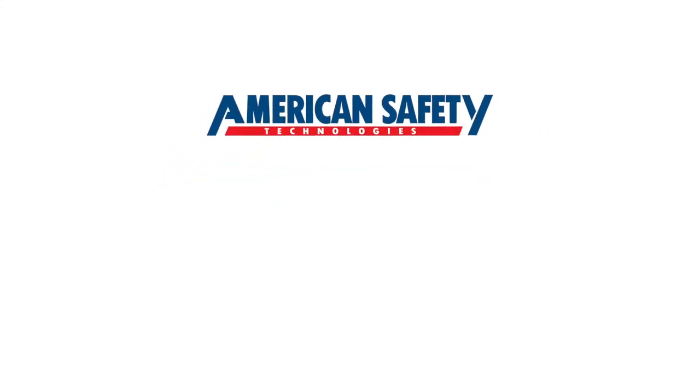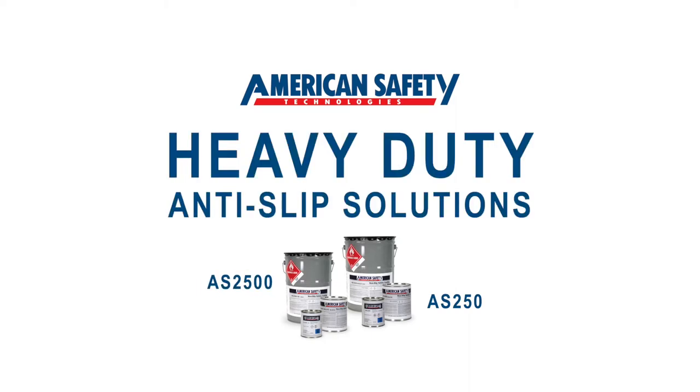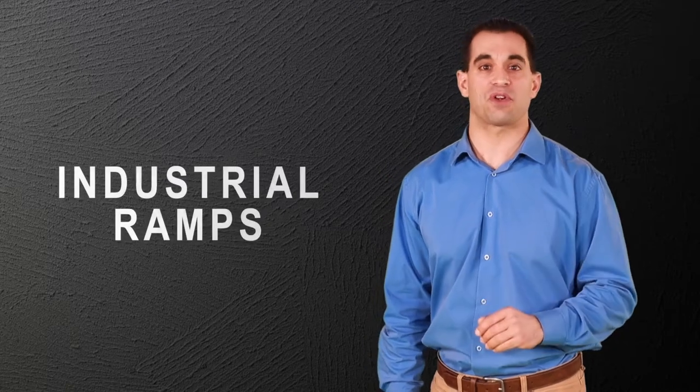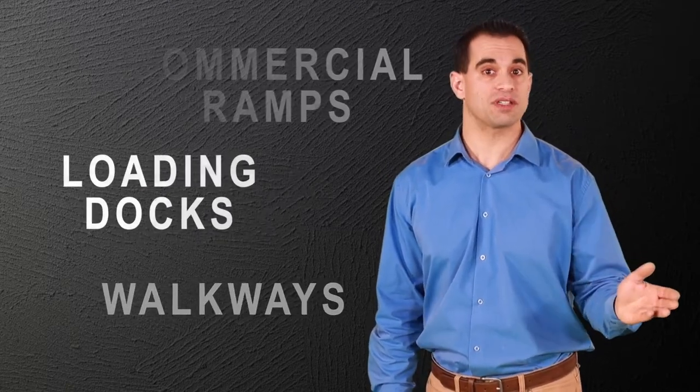American Safety Technologies has developed AS250 and AS2500 for heavy-duty anti-slip solutions. AST products hold up under the harshest conditions and heaviest pedestrian and vehicular traffic. They are perfect for industrial and commercial ramps, walkways, and loading docks.